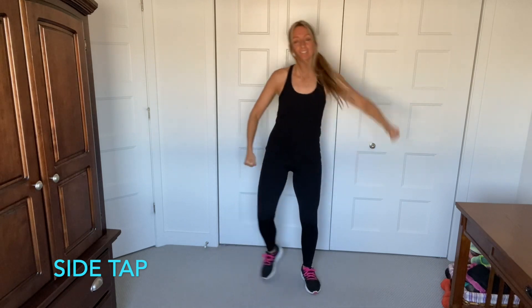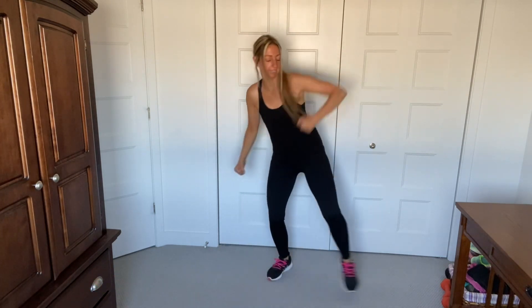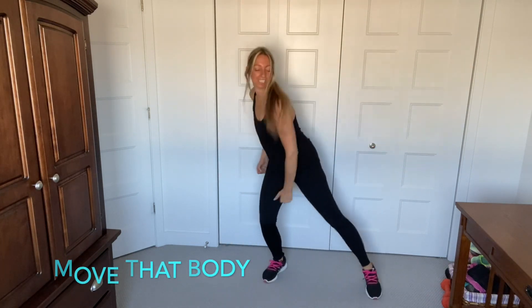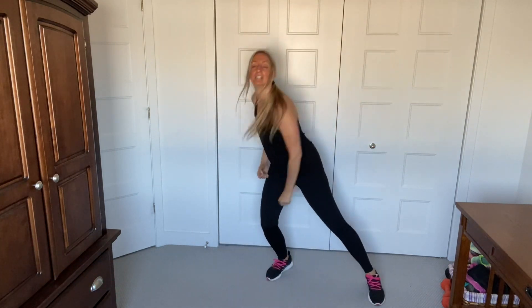Side pack, here we go, punch down. It's all about just moving your body, you guys. Alright, change the arms, let's go — open arms.